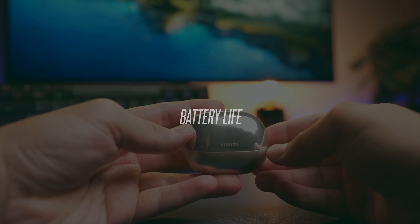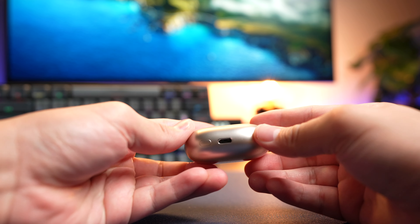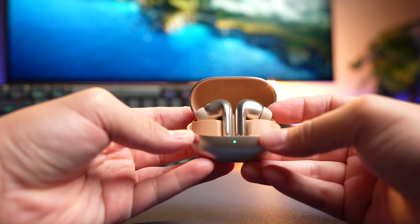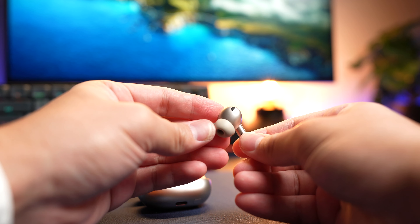The battery life is pretty impressive. Without ANC, you get 9 hours of battery life and 29 additional hours with the case. There's no official ANC-on rating, but you should get about 6 to 7 hours with 3 extra charges from the case. This really depends on the intensity of ANC, the volume you play at, as well as the codec you run.